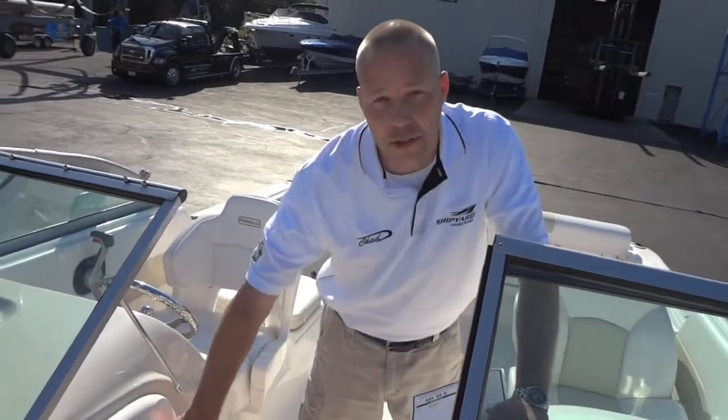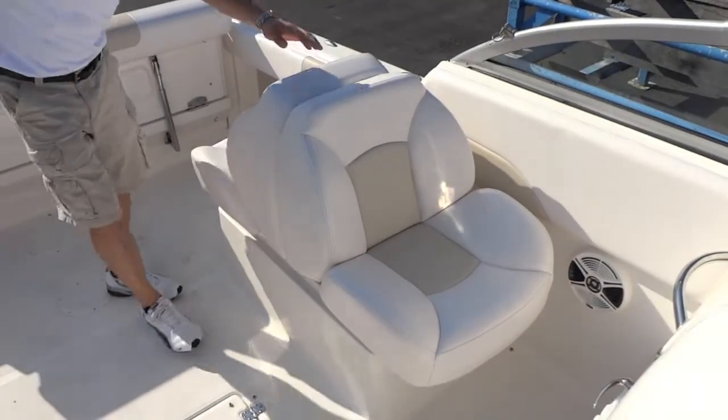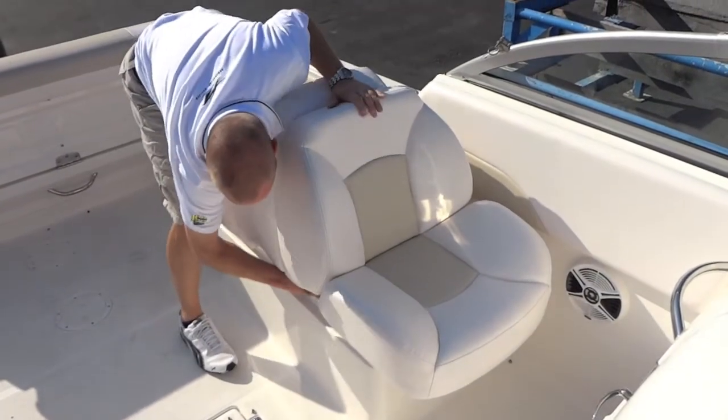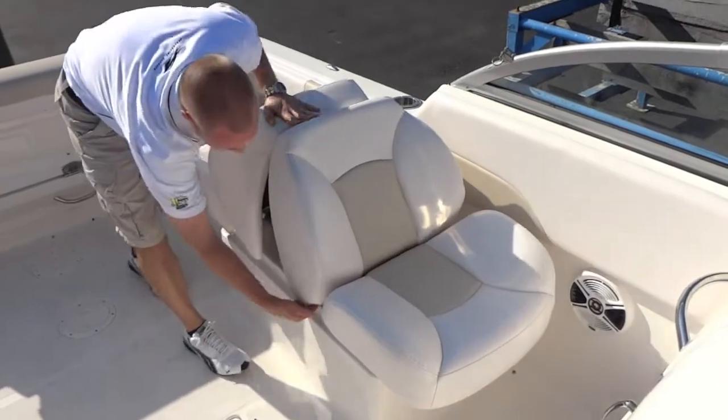Across from the enclosed head is some extra storage and fishing boxes. The back-to-back chairs are adjustable as a unit or open up into a sun lounge.